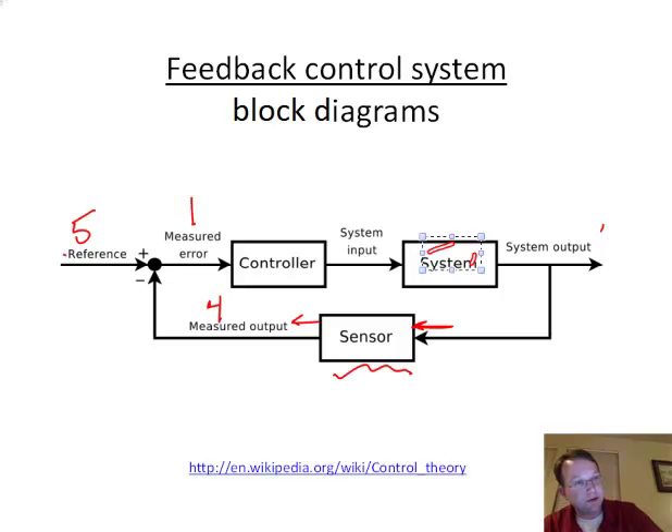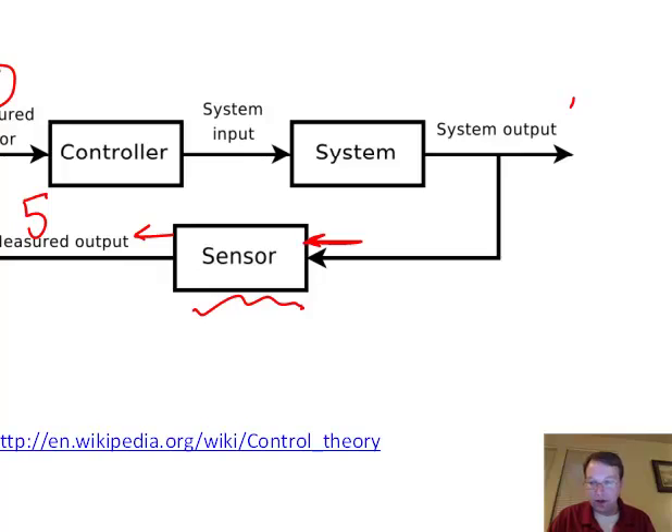Eventually, what we want to see is the measured output becoming five, so the measured error becomes zero. The controller no longer needs to take any action, no current is sent to the motors, and the robot stays in place. This block diagram came from a Wikipedia article on control theory — it would be a good idea to read it, not for the math, but for the history, the key people, and the general concepts. And with that, we'll close it out here.